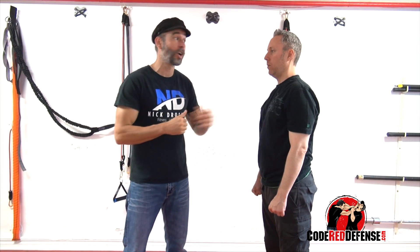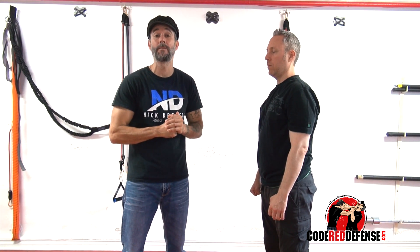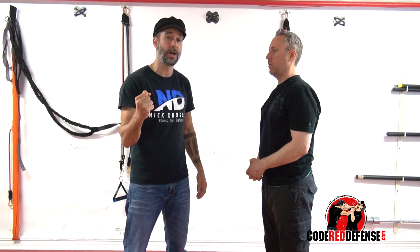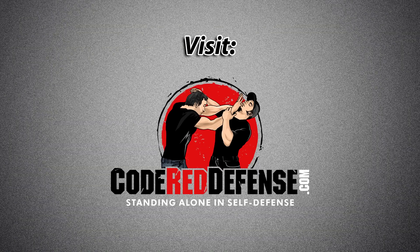I hope you guys enjoyed the video. If you want to learn more self-defense, go visit our website, codereddefense.com. We have a complete video on common attacks — it's an hour and a half long. Thanks for watching guys. Stay safe and stand strong.